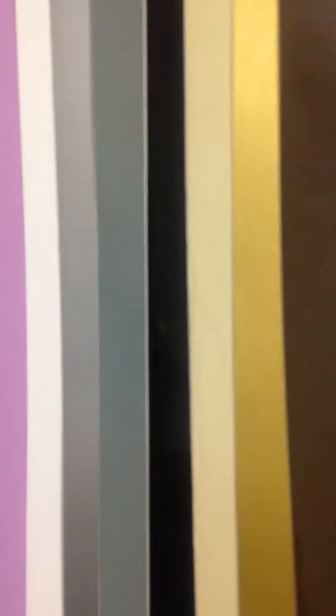You even get silver and gold. And then at the end, there are these four matte colors.